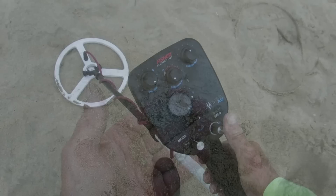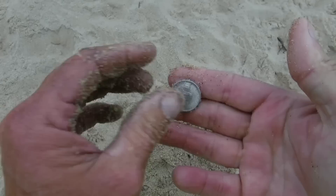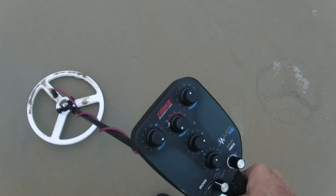I got a nice screaming target and it's a nickel. I like that — a nickel a lot of the time on the 800 will sound just like gold, so I like finding something like that. Let's keep digging.